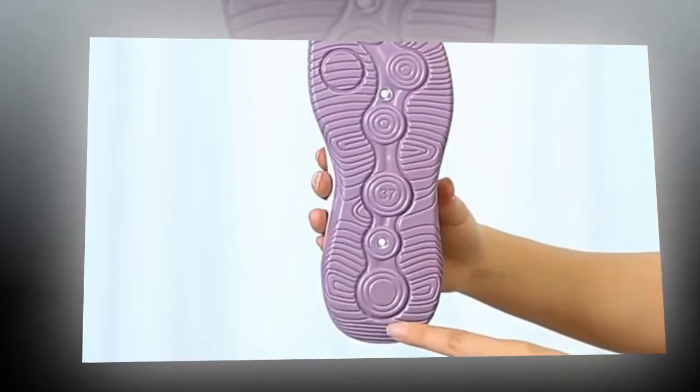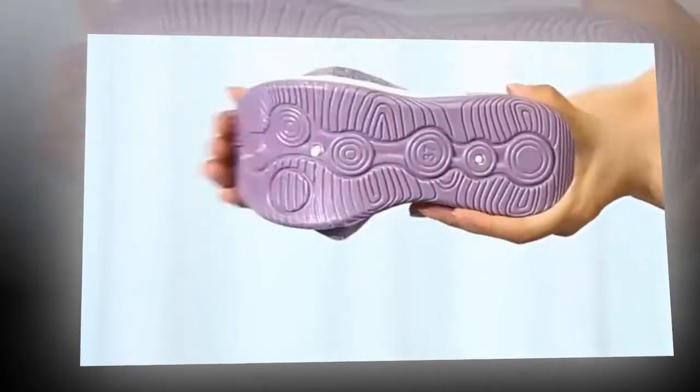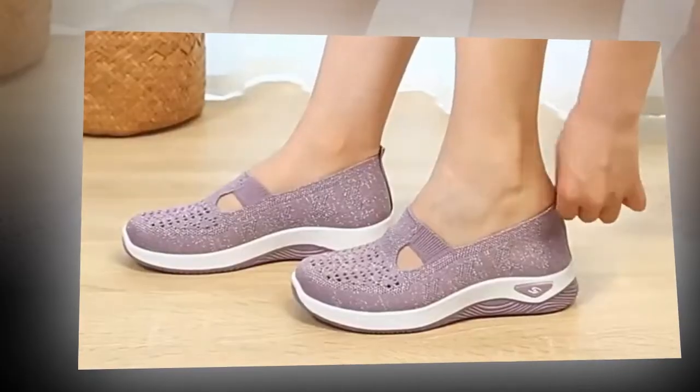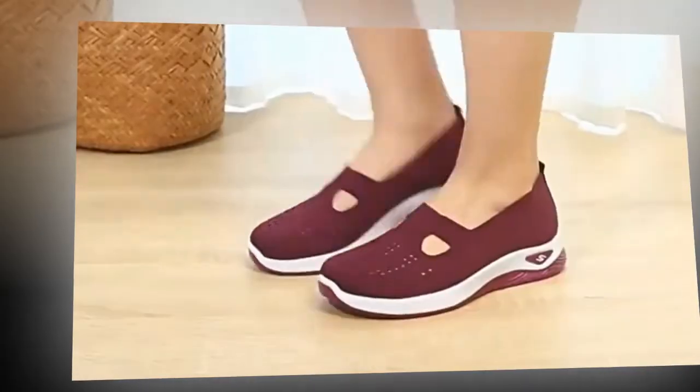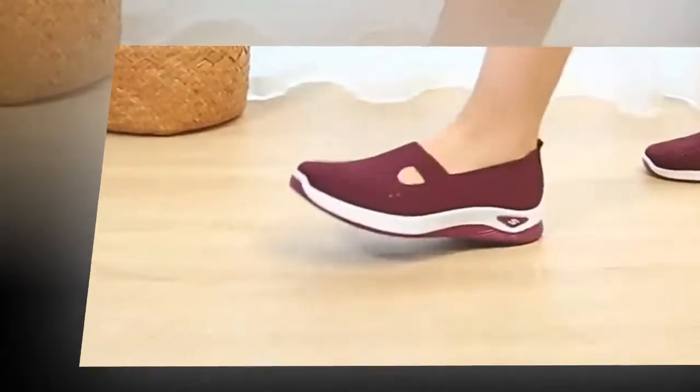Today we're reviewing the women's woven orthopedic breathable soft shoes. These shoes aren't just about looking good — they're about feeling good, too. Let's dive into what makes these shoes a game changer.